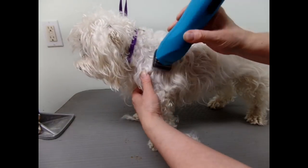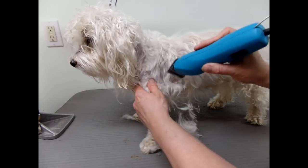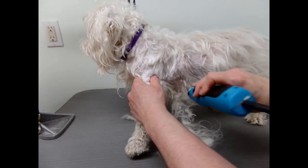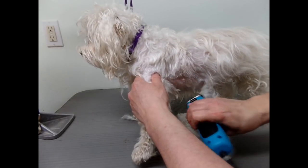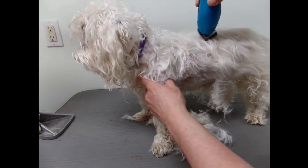Actually this side wasn't too bad, but there's a lot of mats under the armpit. So we're going to give you a makeover — you're going to look like a naked puppy. You'll feel better anyway.